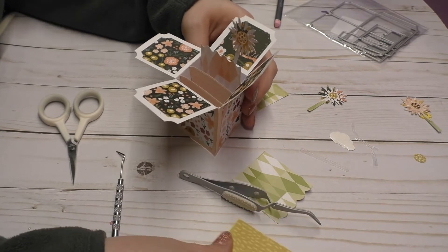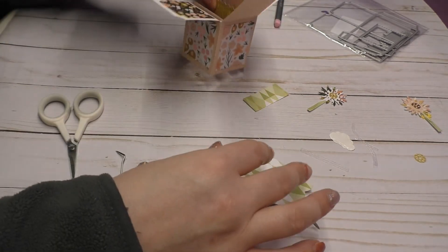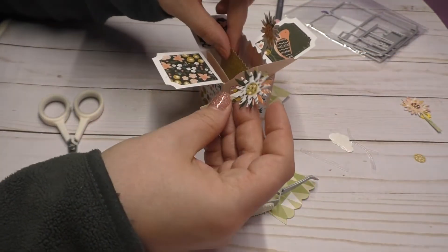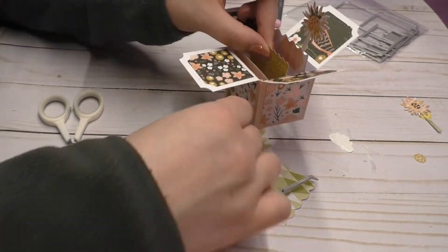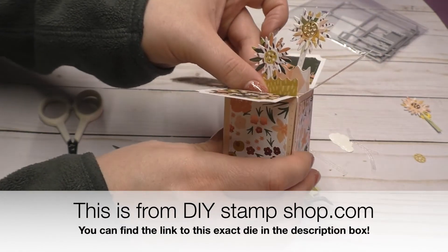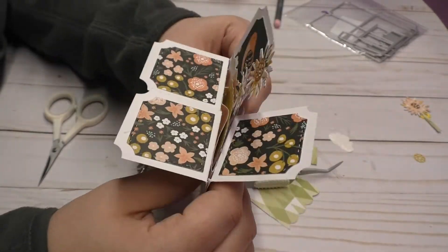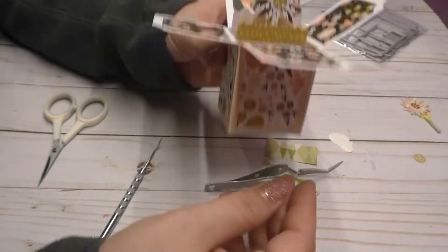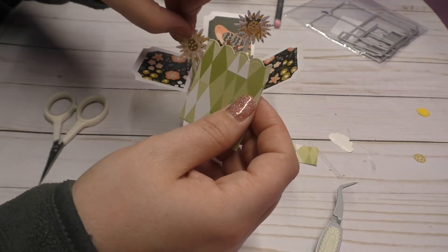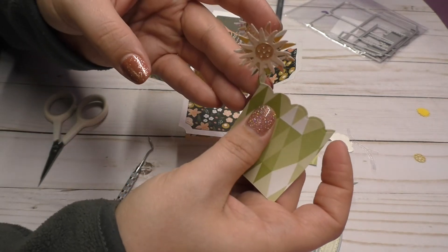So then the next one is going to be this one. I'm going to want this down a little bit further and I'm probably going to pick this darker colored flower. I'm probably going to put it in the middle but low, like this. So now I have the last one right here. I'm probably going to put it on this side over here, sticking out like this.